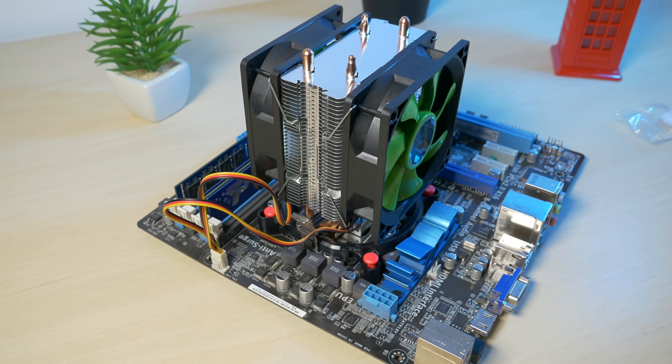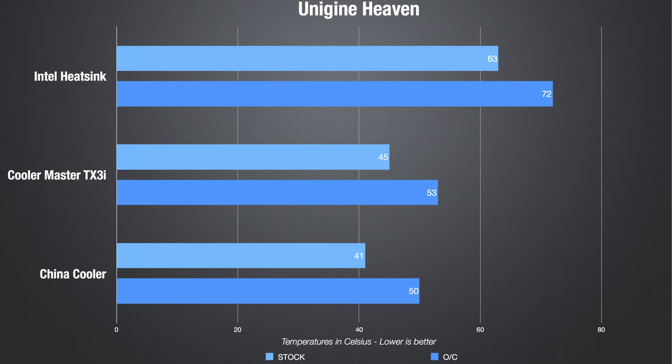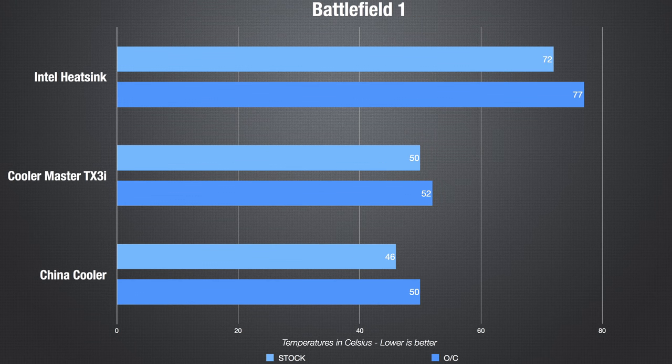So let's see what results we got. The first test is Prime 95. The TX3i and the China cooler were performing the same, and the stock heatsink was having trouble cooling down the CPU — it couldn't keep up with the overclocked CPU and was thermal throttling. The second test is Unigine Heaven, and here comes the first surprise. The China cooler was performing better than the TX3i, keeping the CPU 3 to 4 degrees cooler.